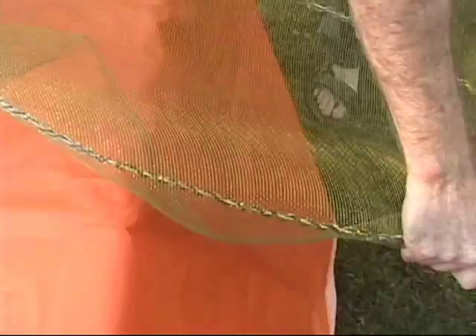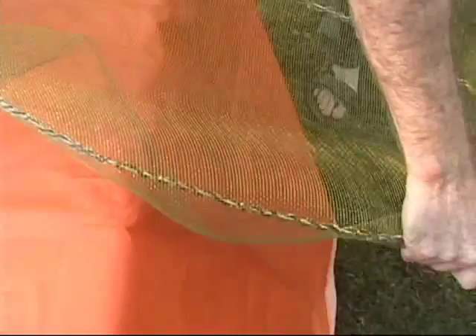How do you think we're going to actually attach the wings? Are we going to have to sew it with some nylon thread or something just to keep it secure?